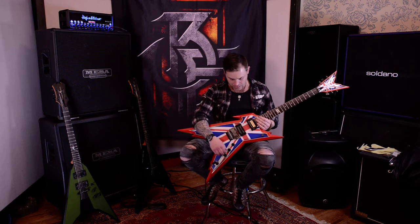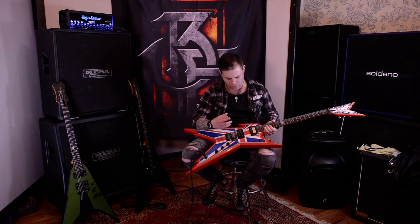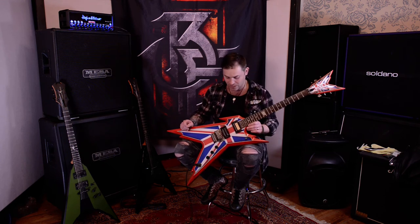So that's the lead Seymour Duncan. There's a lot of sustain on that. The notes are coming through nice and clear. It's actually quite sensitive when you're strumming away — it's picking up a lot of the finger movements. You've got to try and be as accurate as you can. But there's obviously some screaming lead ability in that, especially for a passive pickup.